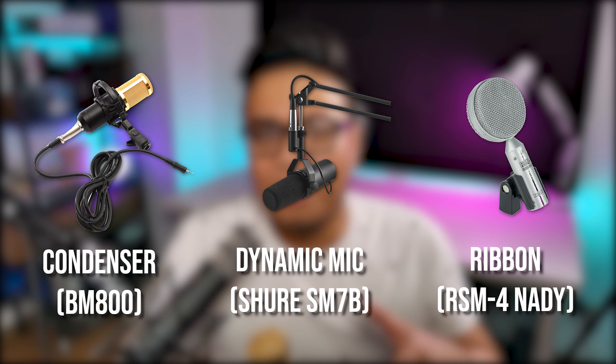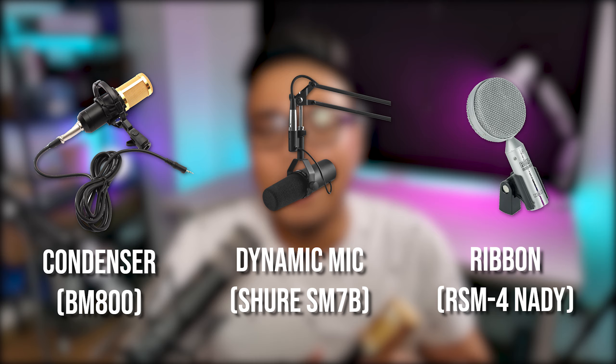The third type is a ribbon mic, but in most scenarios you'll be using either a condenser or a dynamic mic like this one. The dynamic mic uses magnets to transform the mechanical vibrations of the air around it when you're speaking into the mic into audio signals, while the condenser mic uses electrodes powered by electricity to transform your voice into an audio signal.